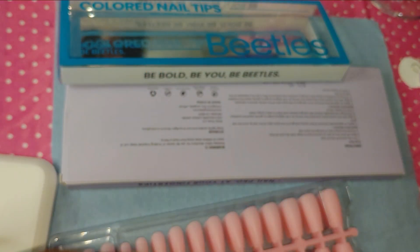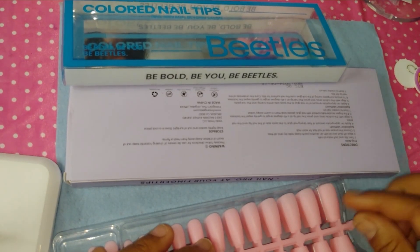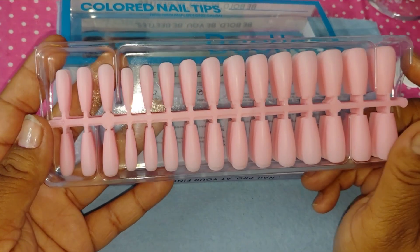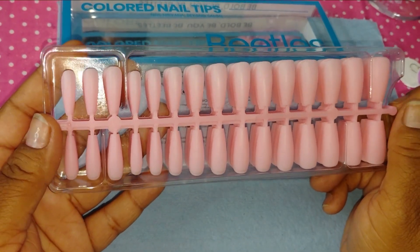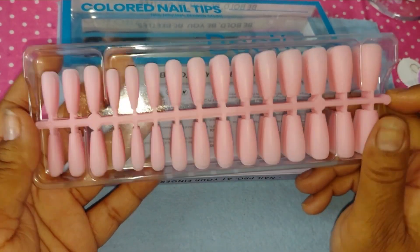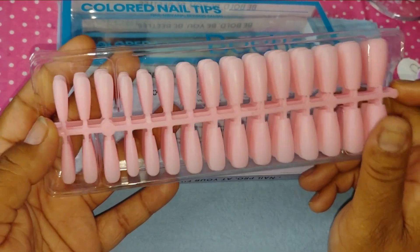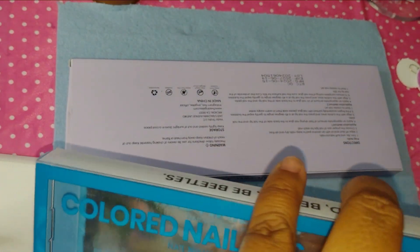I think I paid $1.99 for these, but they are on Amazon for $2.99. I'm not sure if they're still $2.99, but I will put links in the description box down below — all you have to do is check it out.